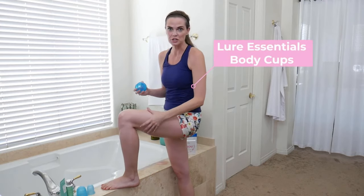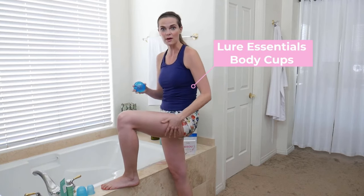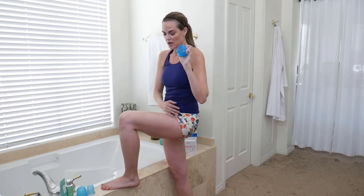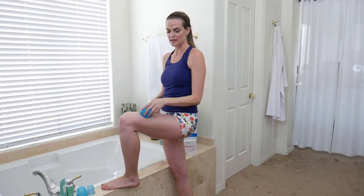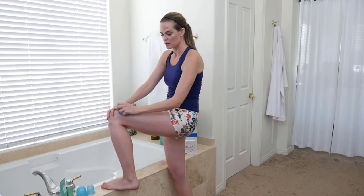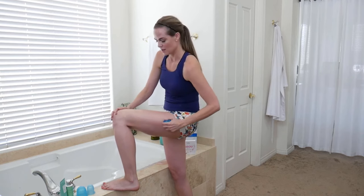You're probably not going to see as much of the dimples and cellulite on my leg with it stretched out, but I need to be in this position to get the body cups going. What you want to do is squeeze the cup and then set it on your skin — it's going to suction right on your leg, and it's not going to fall off. Then you just start working that cup back and forth, up and down on the skin.